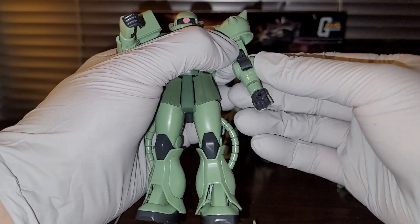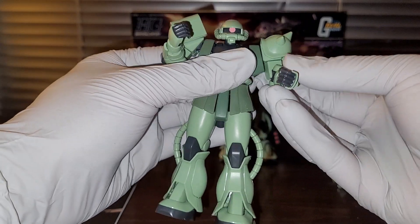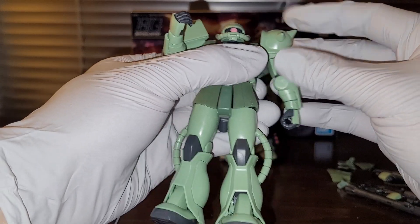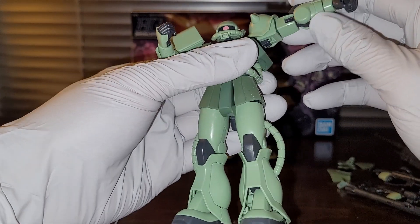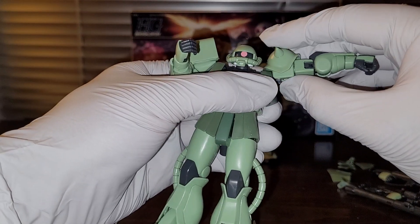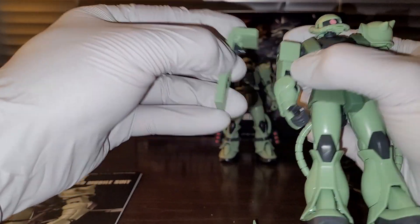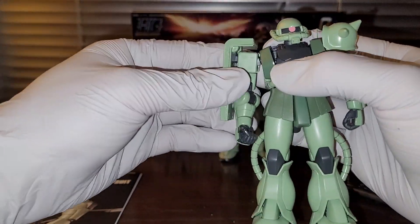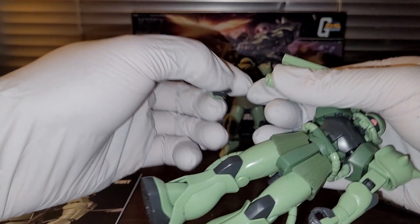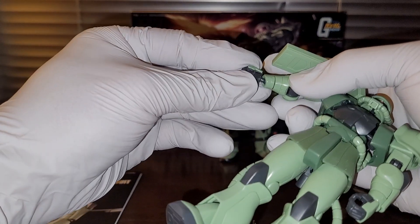Not only do you have the standard bicep swivel, you also have an elbow swivel, plus a joint right there — so this thing is very well articulated. The design is just a straight-up rip-off of the Robot Spirits figure, so some people could say Naoki Saito didn't come up with anything original and just plagiarized the design features of the Robot Spirits figure and translated it into a Gunpla. The shoulder shield is just pegged in, so it only rotates — it can't swing forward and back. I still have a problem with the forearm design; the ball joint there doesn't work very well, and I think that's the only real flaw I found on this kit.